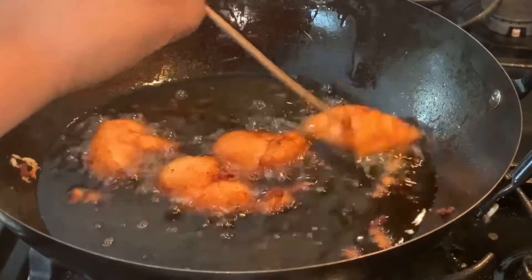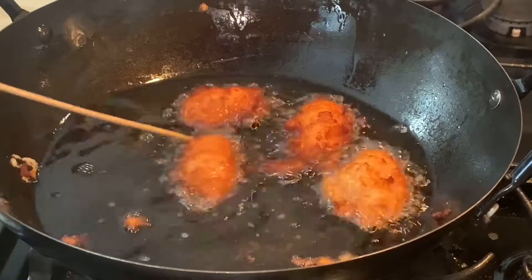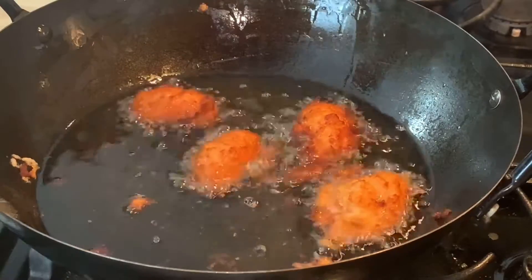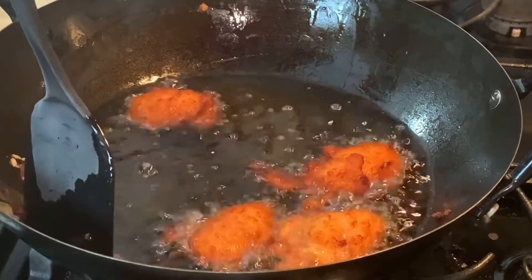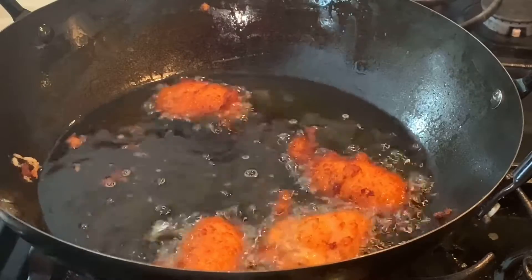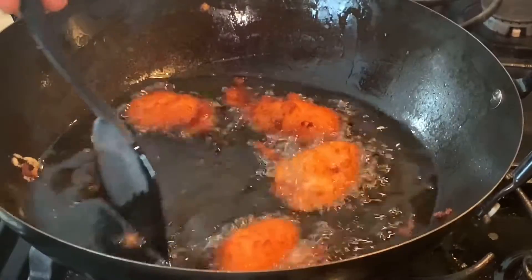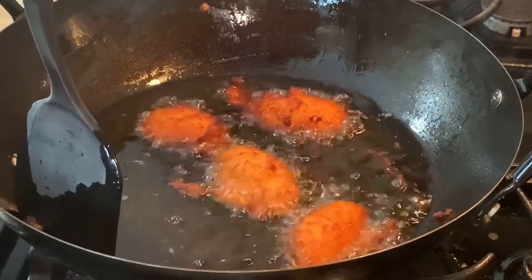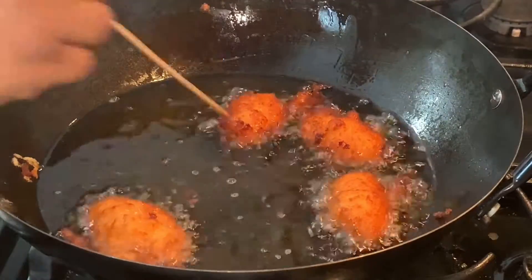At this stage you are welcome to take them out, but like I said, I like mine crunchy so I'll leave it in a little bit longer. Some people like it very lightly golden; some like it pale. I like the crunchiness — people that know me know that I like crunchy stuff.